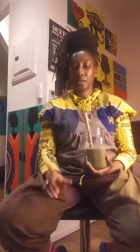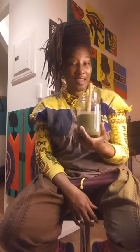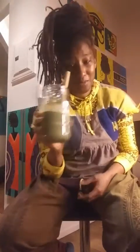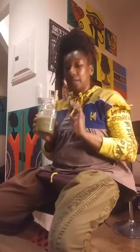I added two blood oranges, based it with almond milk, added blueberries — I think it's my first time making a smoothie with blueberries. There's peanut butter in here, and I topped it off with baby kale as I do with most of my smoothies. I added a lot of baby kale.